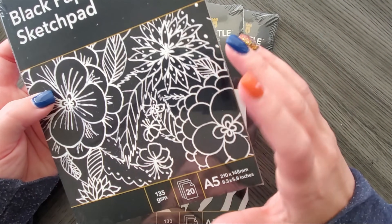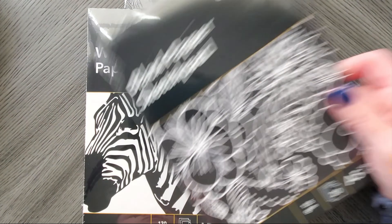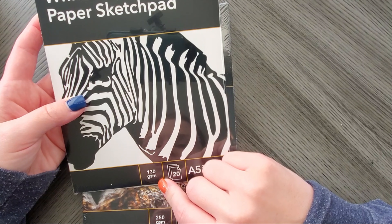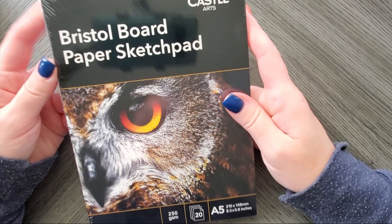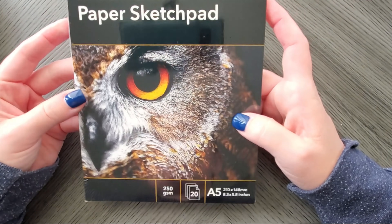In the bundle I got, there's a black sketch paper pad — A5, 135 gsm, 20 sheets. Pastels always look cute on black paper. There's also a white cartridge paper sketch pad, 20 sheets, 130 gsm — not bad, not amazing either. And then there's a Bristol board paper sketch pad at 250 gsm. Bristol and I don't tend to get along, but I might play around with it.